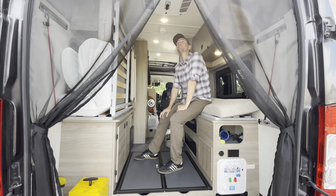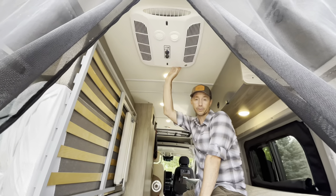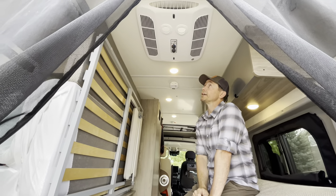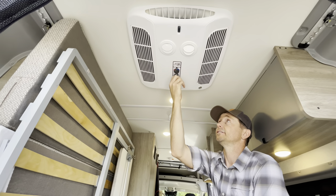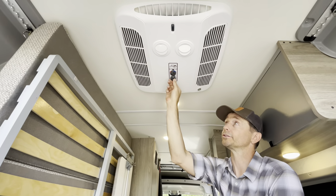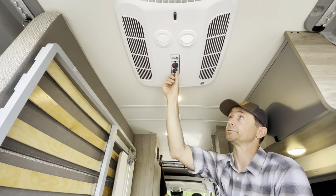While we're back here, let's look at the air conditioning unit. This is only going to operate if you're connected to shore power or if you have the generator running, which runs on gasoline. The controls are very simple: the front dial is basically low fan and high fan, and then if you want to run the cooling, you have low cool and high cool. That's it — it's extremely easy.